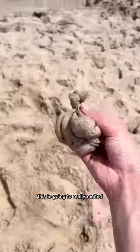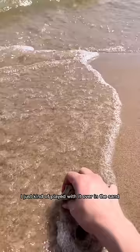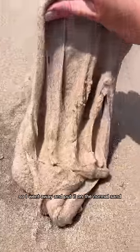I have a feeling this is going to really melt it and make it a little bit jiggly. I'm actually kind of scared to put it in because I don't want it to like wash away, but here goes nothing. I just kind of played with it over in the sand and then let the waves come and get it. It honestly kind of rinsed some of the sand out, but then I almost lost it so I got scared, so I went away and put it on the normal sand.